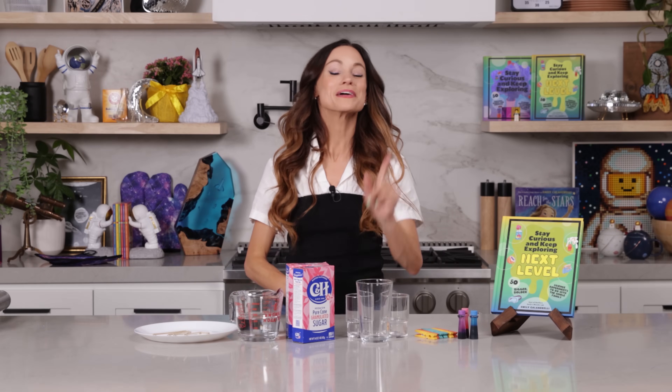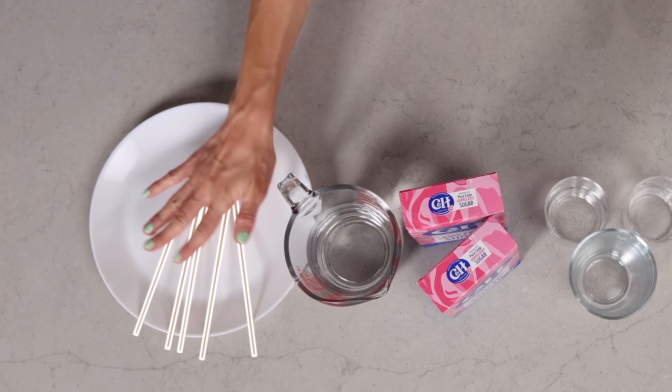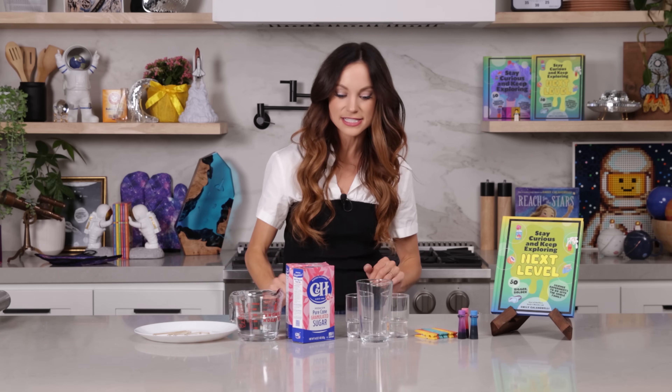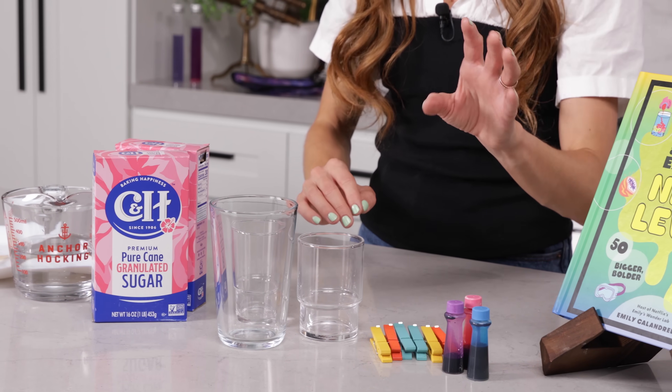Today I am going to teach you how to make colorful rock candy sticks using science. Here's what you need: rock candy sticks, one cup of water, three cups of white granulated sugar plus a little extra to sprinkle on your rock candy sticks, a few different glasses, some clothespins, and some food coloring.